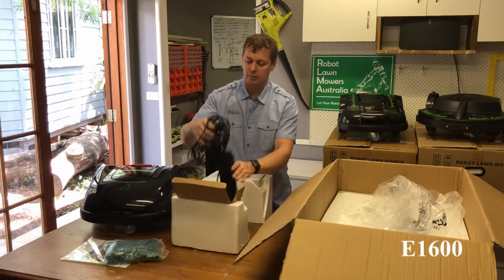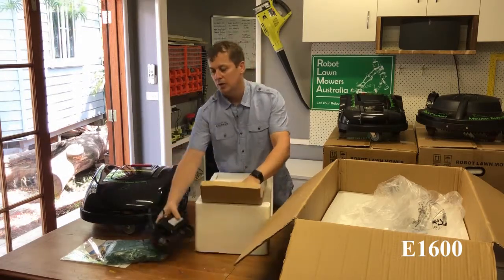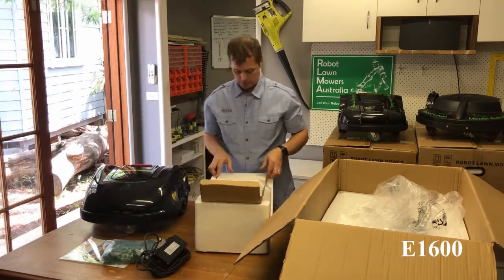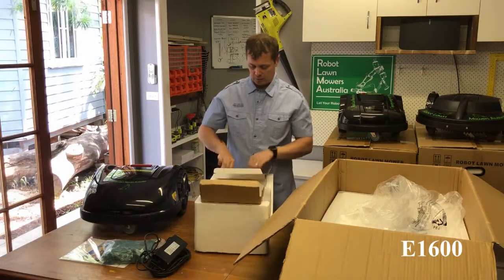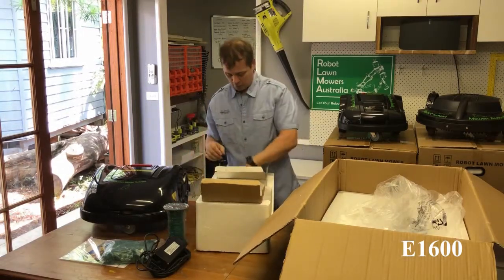We have a charge cable and transformer, about eight meters long, similar to all the other models. We also have the 100 meters of perimeter wire, same as all the other models.